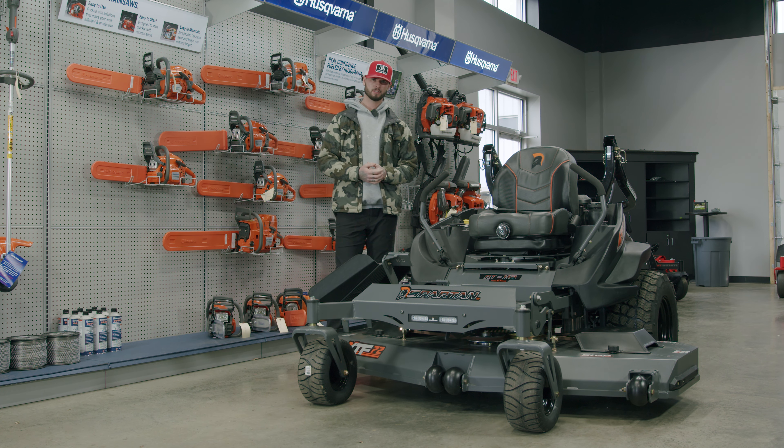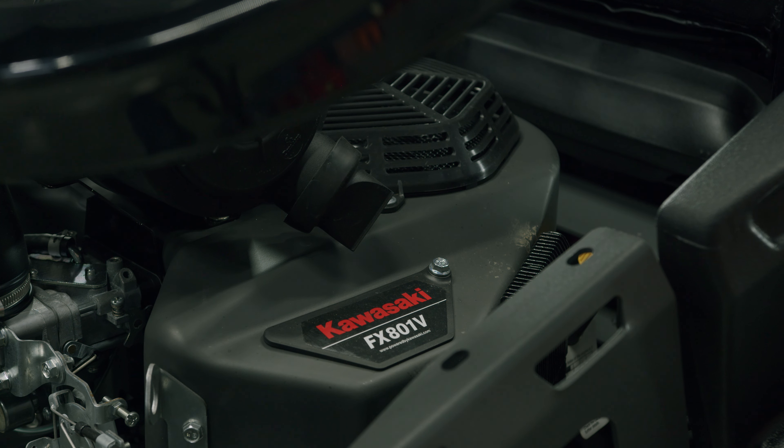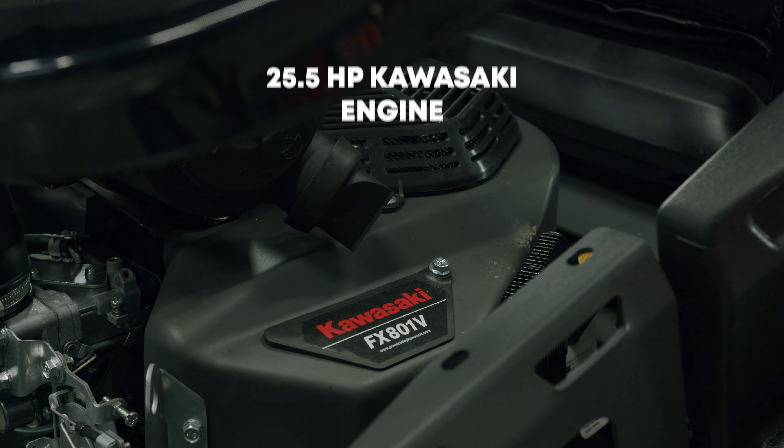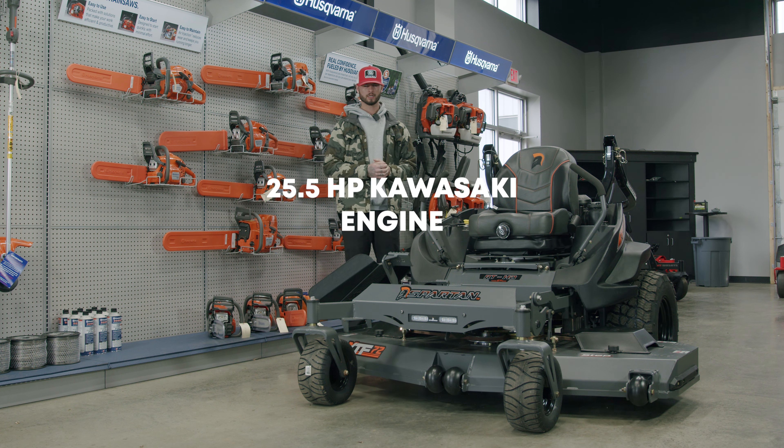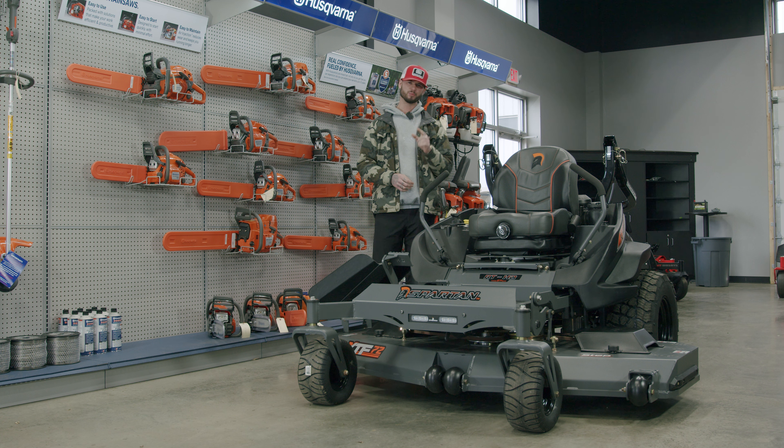Next up is the powertrain. You have the Kawasaki FX801V — that's 25 and a half horsepower — matched with a nine and a half gallon fuel tank to keep you mowing all day.